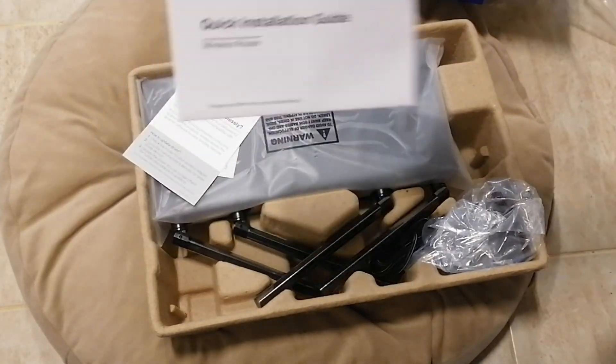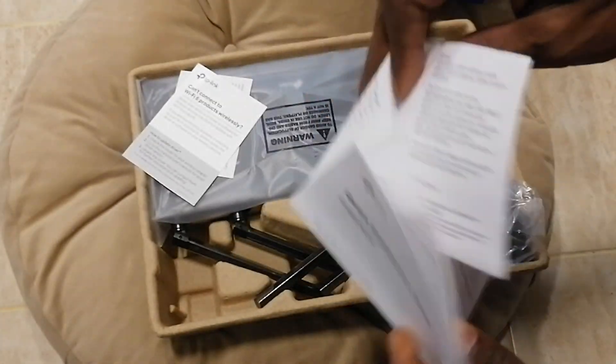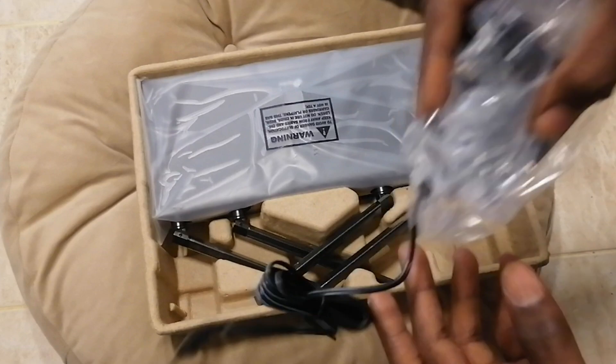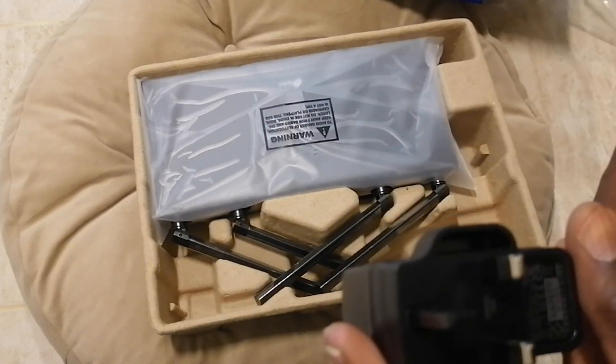Before then, I love taking the manual. This is the manual. It has some more information about the router and everything — some configuration on what you need to know. It comes with a router adapter. I think it's 12 volts.